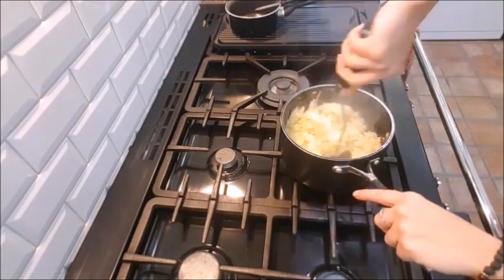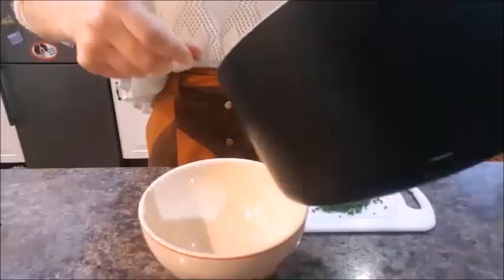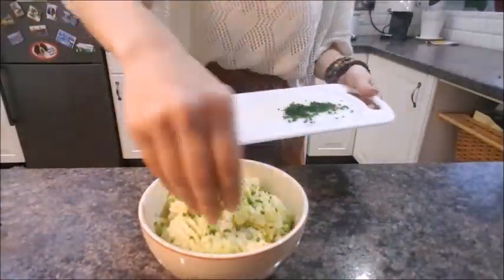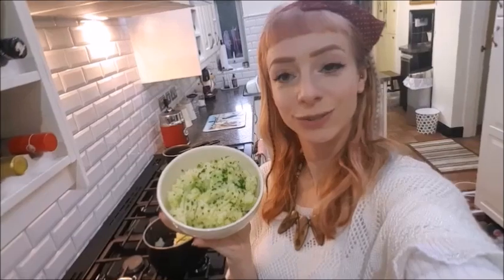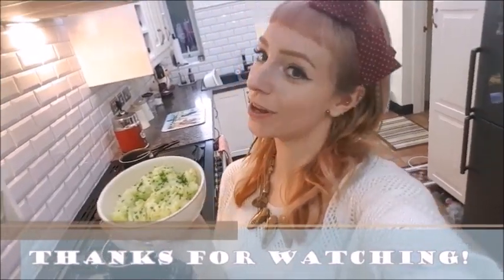Add any extra seasoning if you want, then scoop in your avocado. Try not to agitate the mixture too much. Add some extra chives if you fancy it and just — oh, look at that beautiful, delicious result. Thanks for watching!